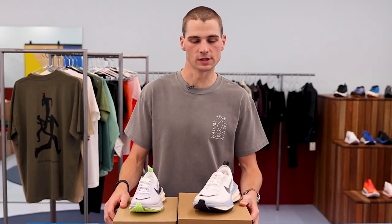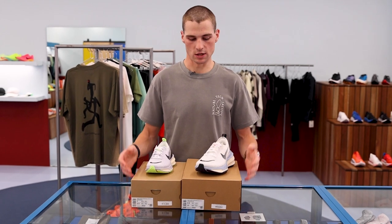These are available online at upthereathletics.com and in store at 179 Flinders Lane on February 9th, in the two launch colourways you see in front of me as well as a black and white. Thank you all for tuning in and we will catch you on the next episode of The Rundown.